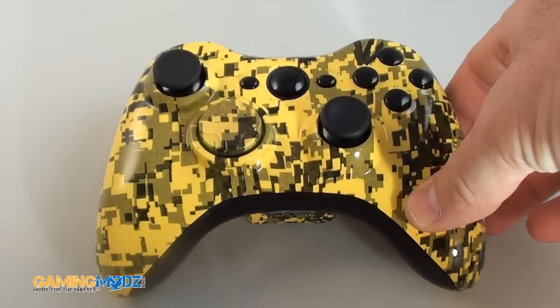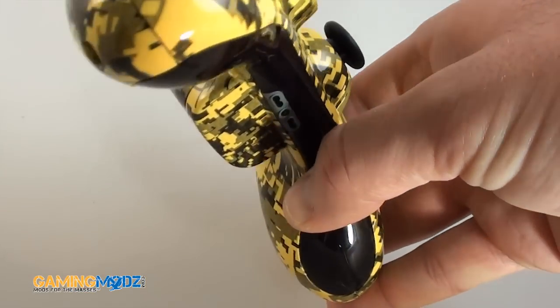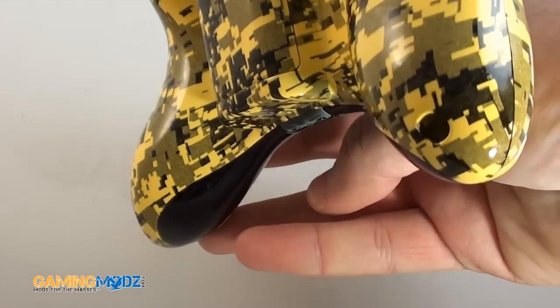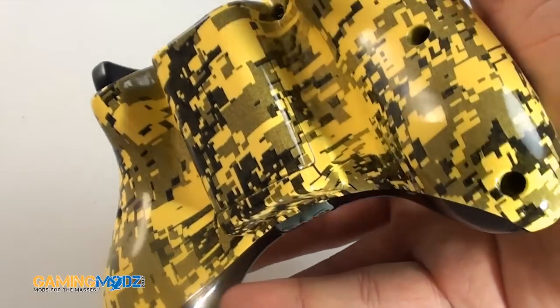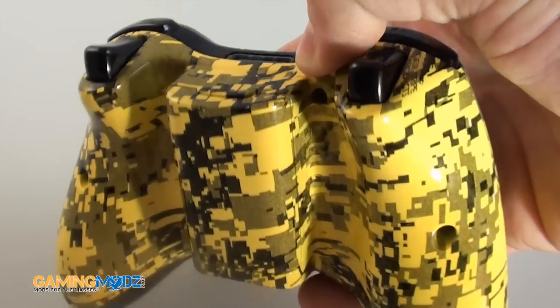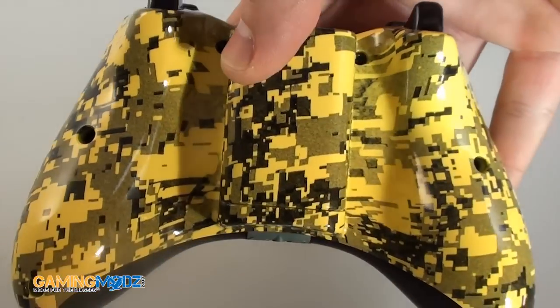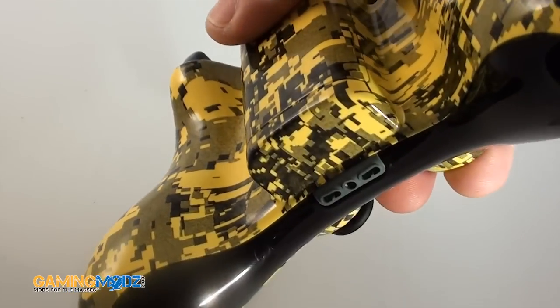This one has the blackout stealth buttons. It's all high quality. It goes all the way around with the battery pack, so it merges with the battery pack. This is the quality — very professional, very clean.